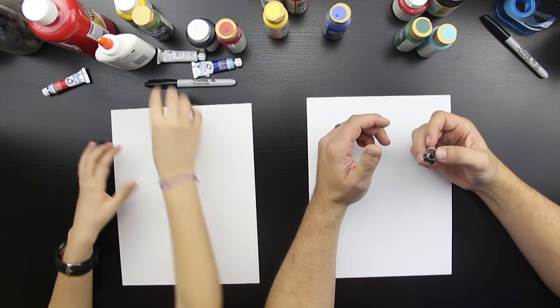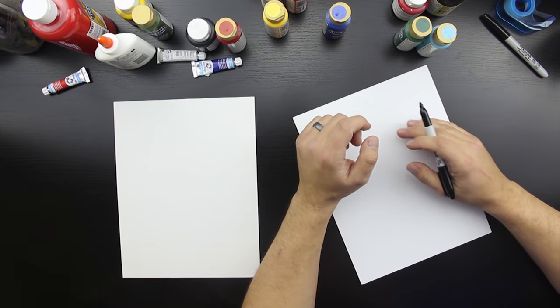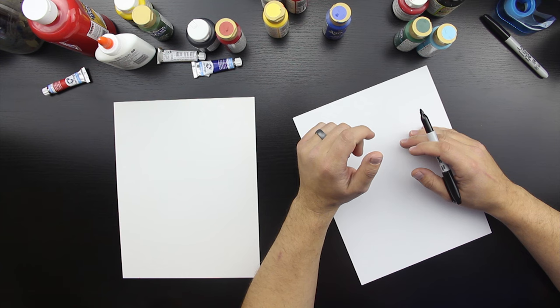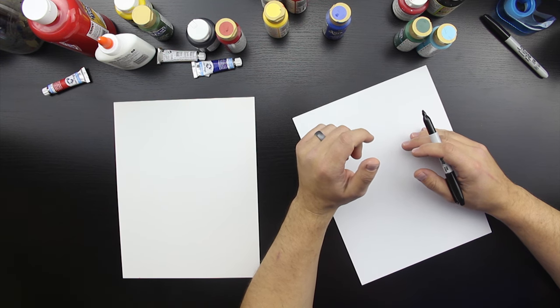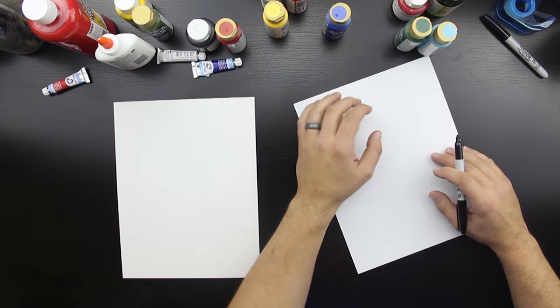You got your marker? What are we going to draw today? We're going to draw a bunny or rabbit. Same thing, right? Alright, you ready?